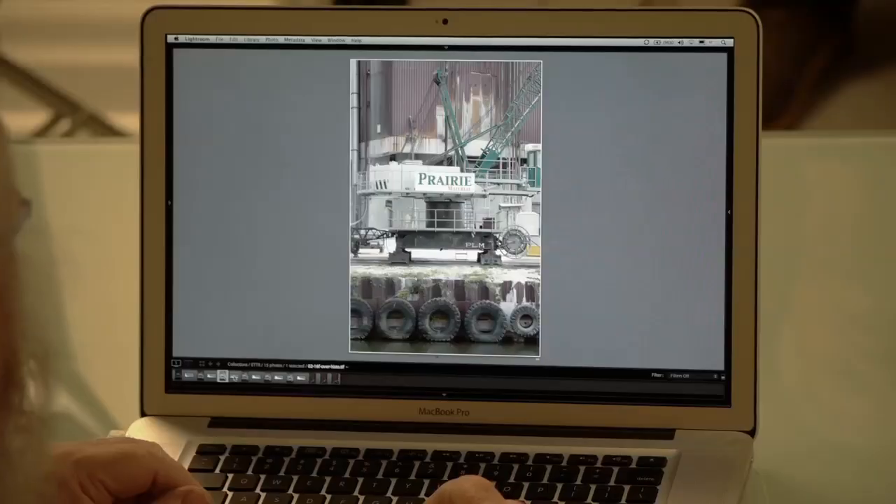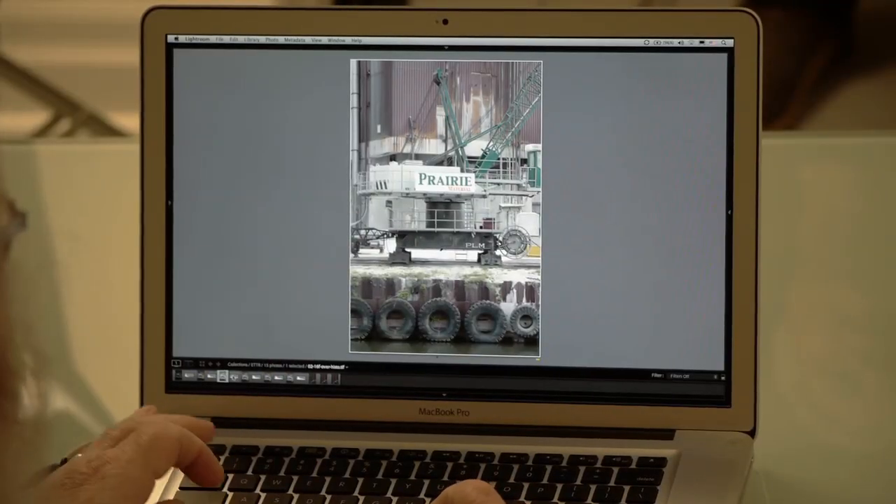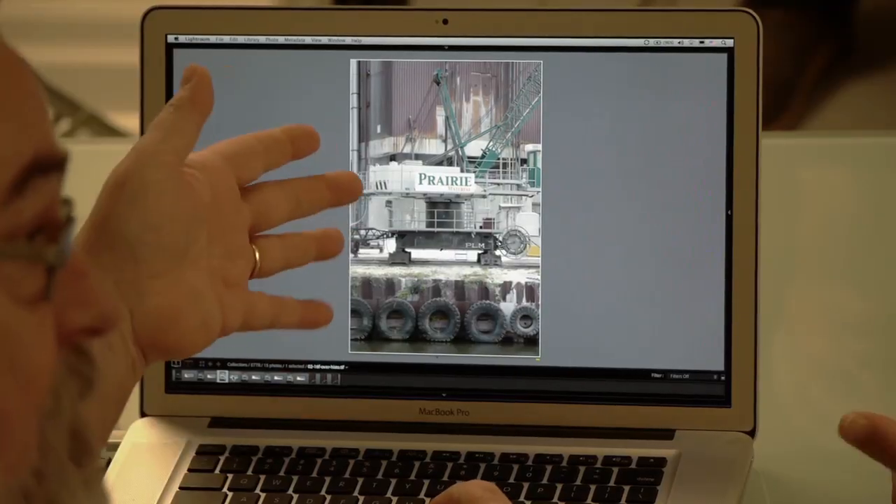People want the image on the LCD to look like a transparency — perfect and lovely. But it's not. It's usually underexposed by anywhere from two thirds of a stop to a stop and a half. Here is the plus one and two thirds example. You look at that on the back of the LCD and it looks too bright — because it's not normalized.